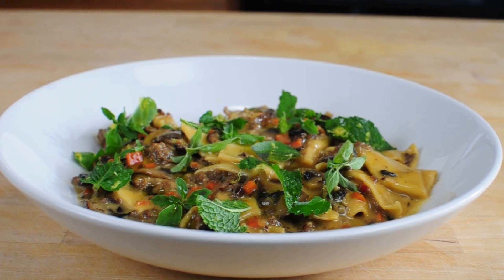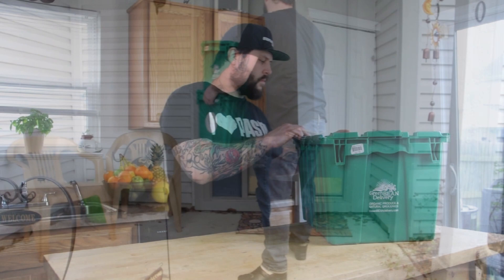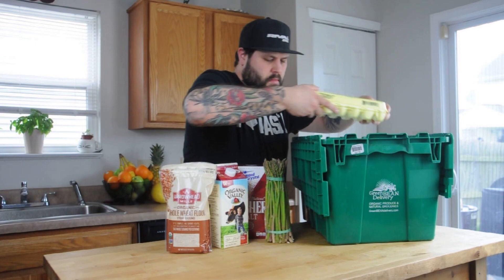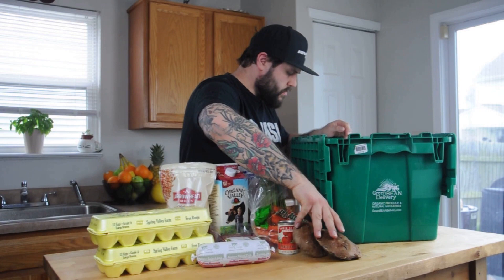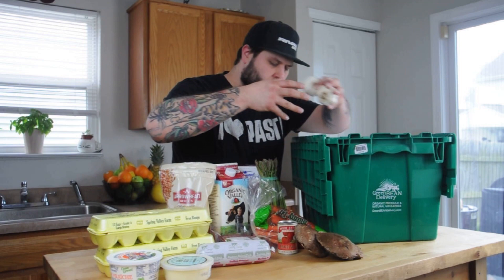Thanks for joining us this week on iHeartPasta — hope you enjoyed making maltagliati with us. A thank you to our sponsor for this episode, Green Bean Delivery. There are no contracts or membership fees, just a $20 minimum order. On a weekly basis you can find around 60 to 90 different produce items and over a thousand grocery items including meats from Smoking Goose, breads from Amelia's, kombucha, and many other locally produced foods. Green Bean Delivery is like an online farmers market that delivers straight to your home, currently available in Indianapolis, Louisville, Cincinnati, Dayton, Columbus, Fort Wayne, and St. Louis.